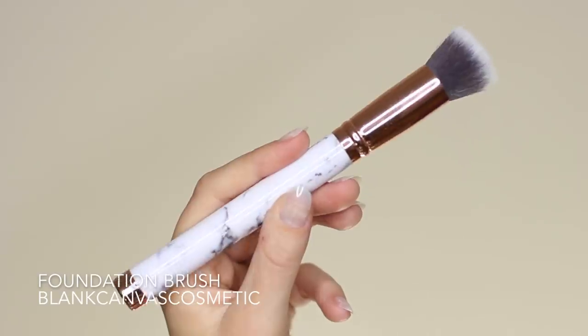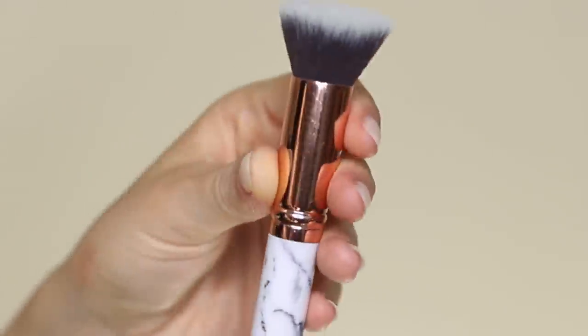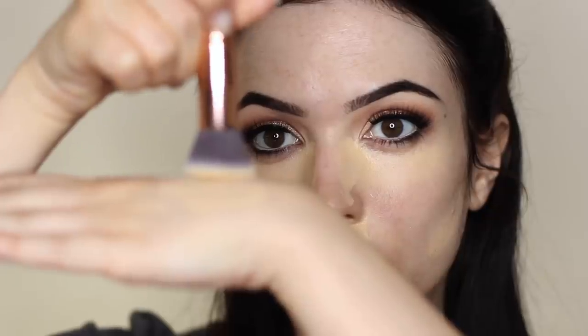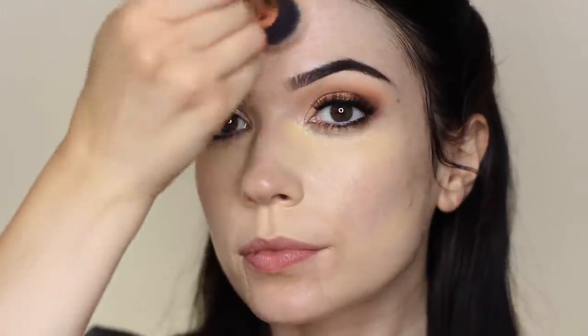I'm going to take my foundation brush and blend this in — this is a flat top kabuki. You can see all the little hairs and bristles that this brush has, which are going to help blend everything out. I want to pick up the leftover product on the back of my hand and then I'm going to do a woodpecker motion. The woodpecker motion is basically a stippling motion where you're bouncing the brush off and on the skin. Keep the brush at a 90-degree angle against the skin, allowing the brush to do its work. You can use whatever's left over from the brush on any other areas where you want a little extra coverage.